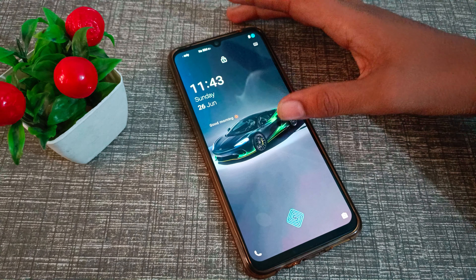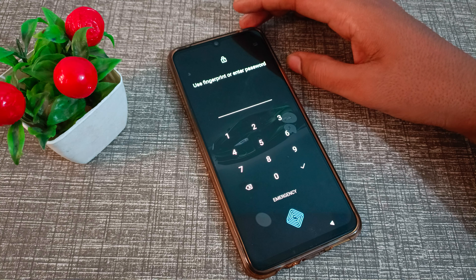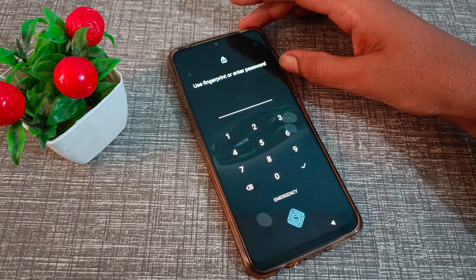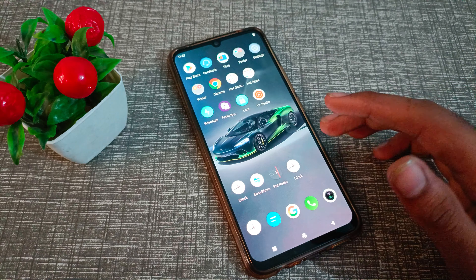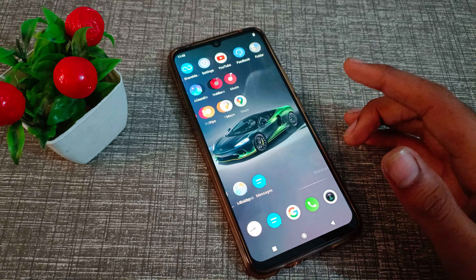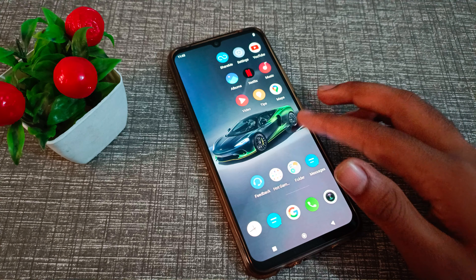Hello friends, welcome back to a new video. In this video we are going to talk about how to add fingerprints in a Vivo phone. I will show you how you can add a fingerprint.